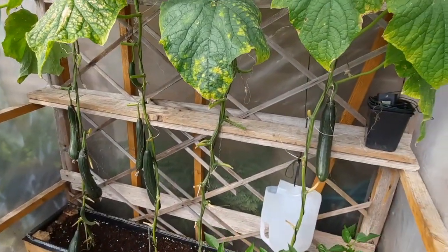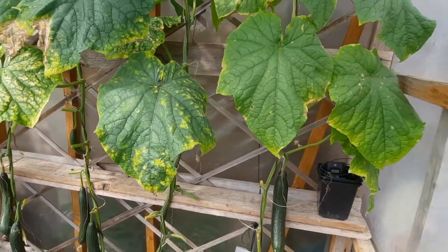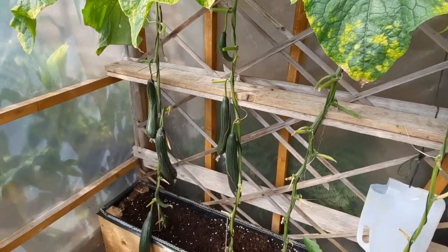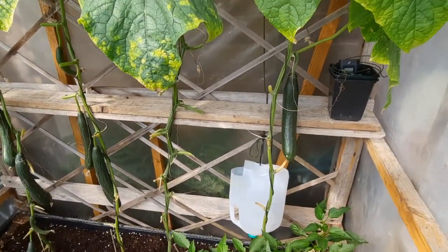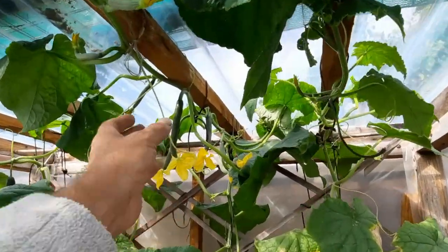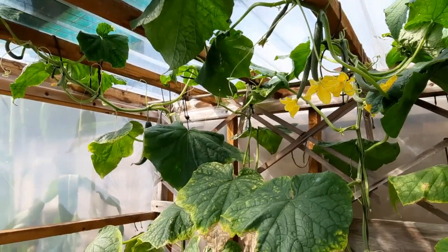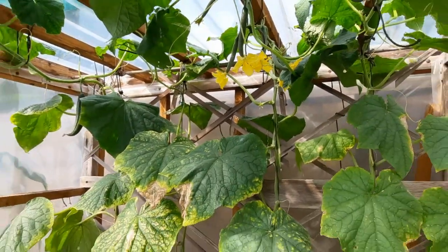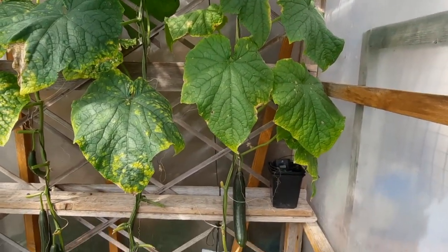Looking at the cucumber house - the foliage looks a bit like a mosaic sort of virus, but they're still producing. I've got about five, and another one there - they come right along the roof now. There's a nice array of cucumbers still to come, so I'm probably going to get sick of these soon. Nevertheless, it's been a good year for cucumbers even though a bit late to get going.